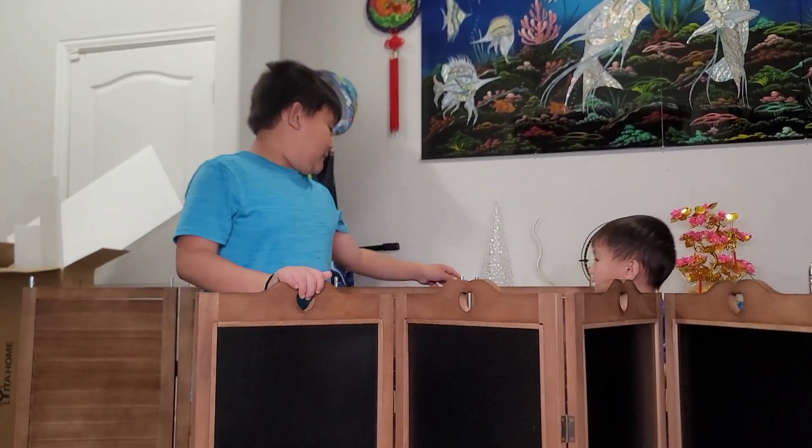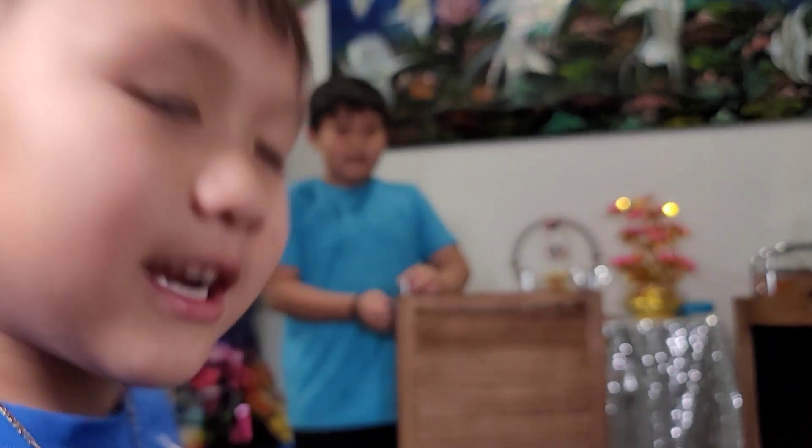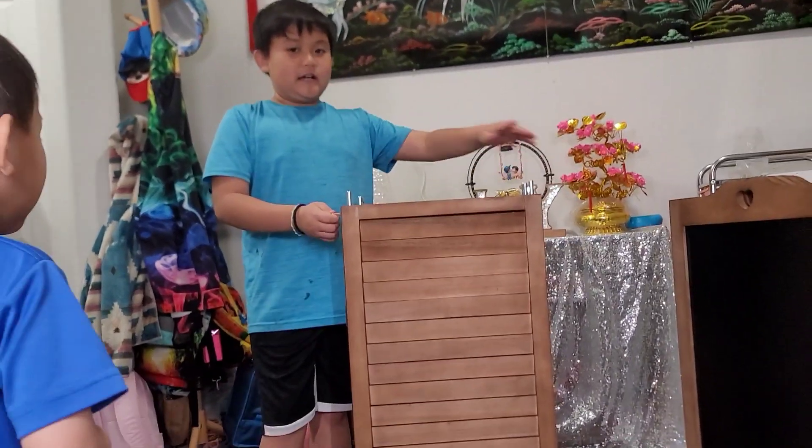Now we're going to put this on top of here for the chalkboard. Now we're putting the nails into these and after we put the nail in, we're going to put the thing on top of it.